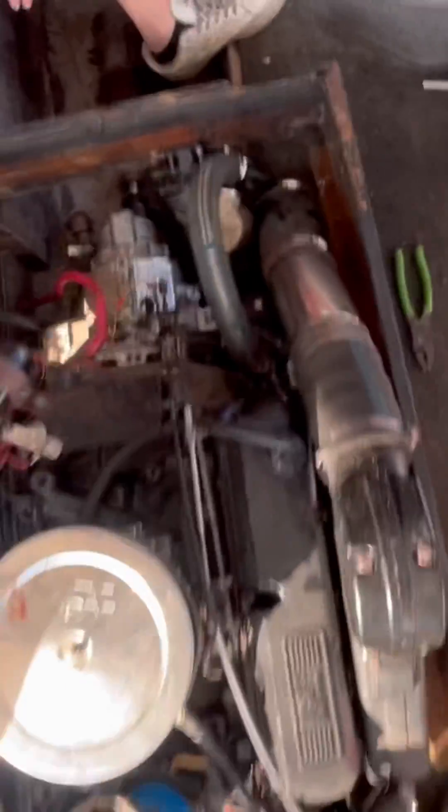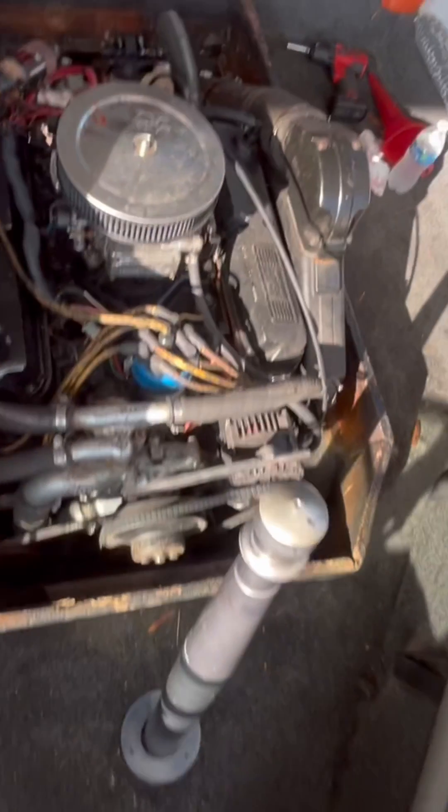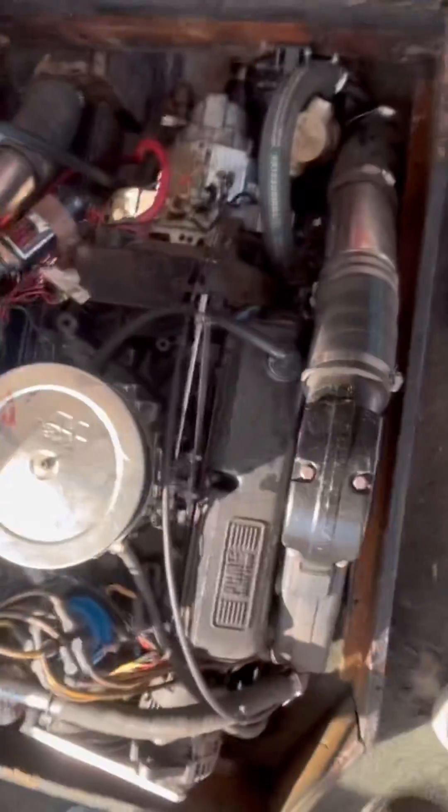Here we got our PCM with our velvet drive. We just pulled that tranny and rebuilt it. Had water in it due to a bad cooler. Order runs perfect. Got a little blow by.